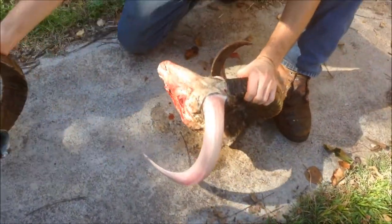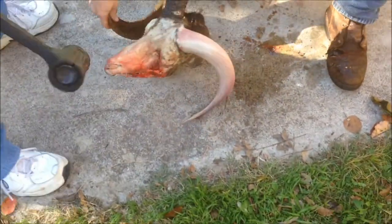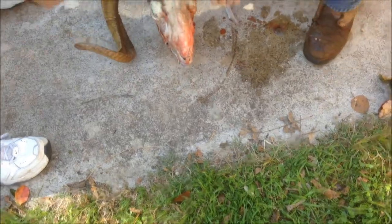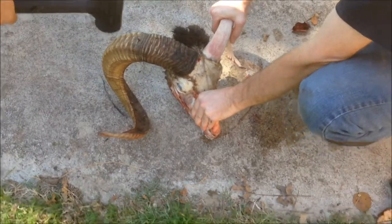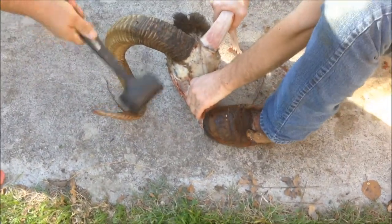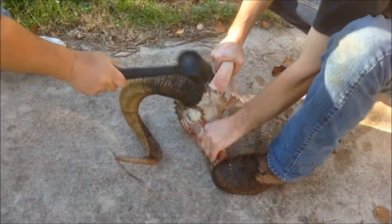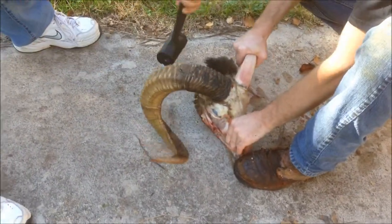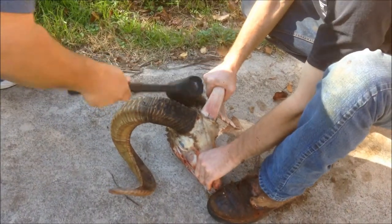Oh wow, wow, look at that! Alright, let's bang this one somewhere. Maybe I gotta go out there more. Now that I see near there — got a grip on it.